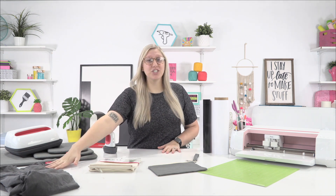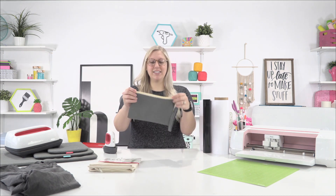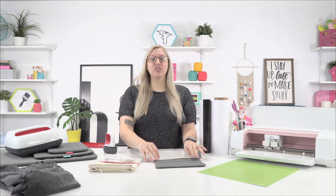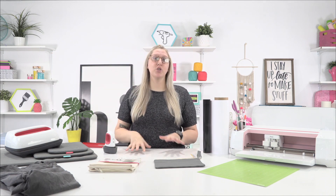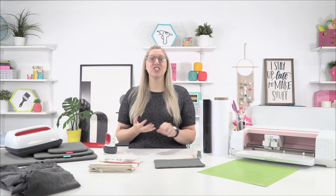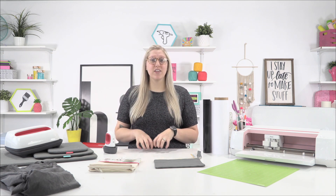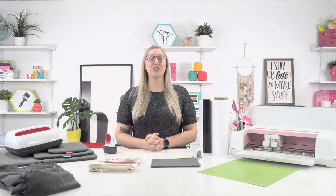We're going to do it on a t-shirt, on a pillow, and on a little handbag — a little zipper pouch. These are all going to be great projects for you guys to learn to master because they each take different techniques. So once you master this, you can start layering HTV and getting a little more adventurous. But today we're doing one layer HTV projects on these three awesome materials to give you all the tips and tricks you need.